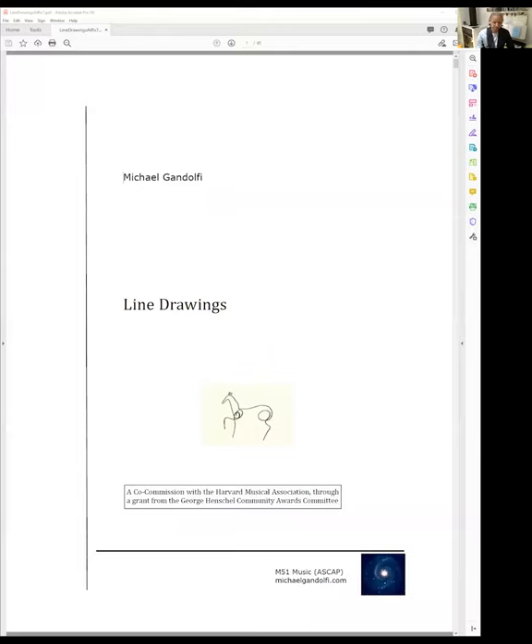A line drawing is a work of art — a technique of making art by which the artist takes the writing implement, places it on the page, makes the work of art, and when that implement is lifted, the work is complete. Picasso made many line drawings, and I was inspired by them when starting this piece. I'd like to show you a picture of one. This is the cover of my score, and on it you see this line drawing — one of Picasso's line drawings of a horse, which is very linear and made with just one stroke of the writing implement.